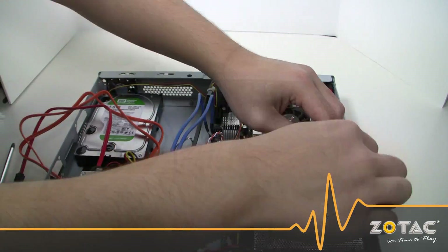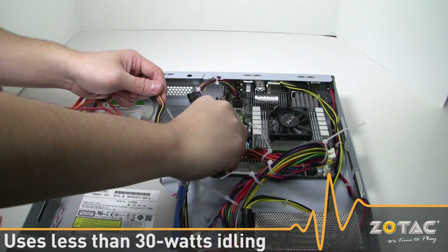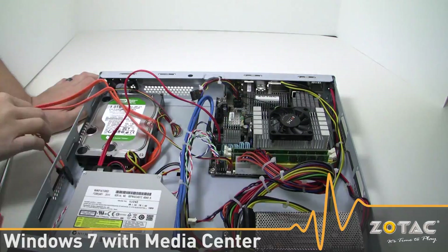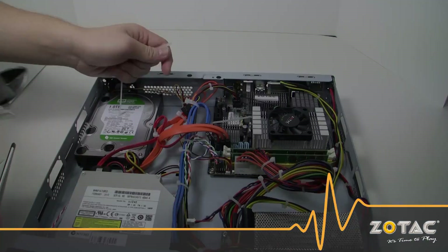The system is very responsive for day-to-day usage thanks to the AMD Turion 2 dual-core processor. Idle power consumption is below 30 watts with the MA80G ITX as well. We will use Windows 7 with Windows Media Center, PowerDVD 9, and Kylo Web Browser to show what the MA80G ITX is capable of in a home theater environment.